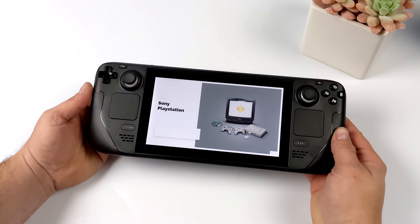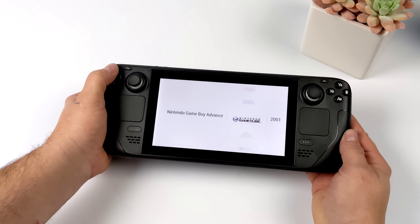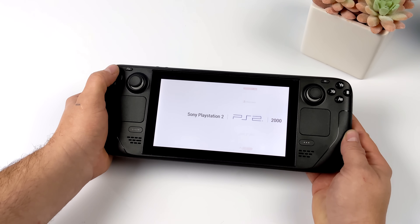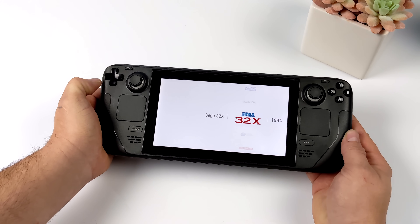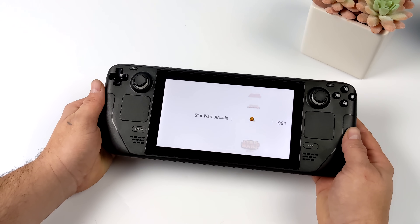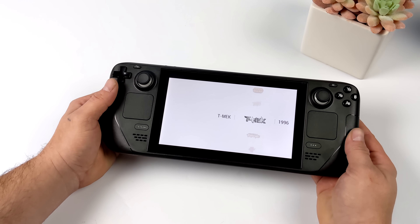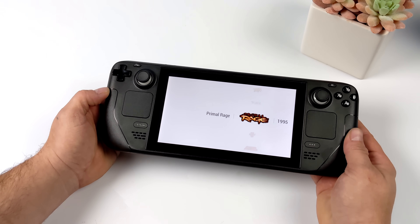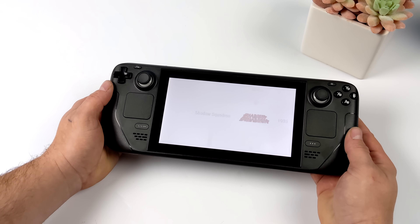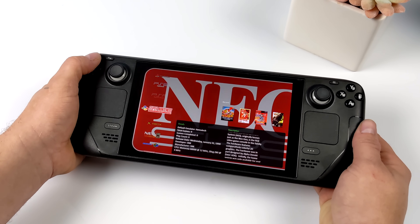Overall the Steam Deck is great for emulation. We can keep resolutions down since we only have a 1280x800 screen, but if you want to do video out over USB Type-C, a lot of this stuff can be taken up to match the resolution of an external display. Some of this stuff can even go up to 4K — even 1440p is definitely possible with many titles. The easier-to-emulate stuff can do 4K, and the Steam Deck can output 4K over USB Type-C — I've tested it and it was in my last video, link in the description. What Valve has put together here is a potent little combo for handheld gaming and emulation.